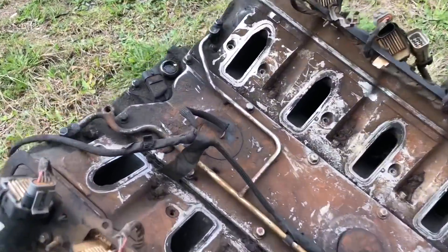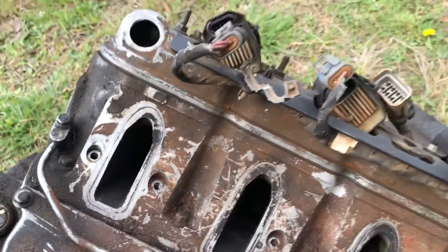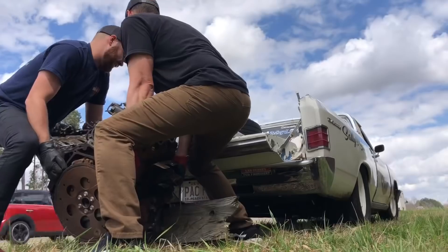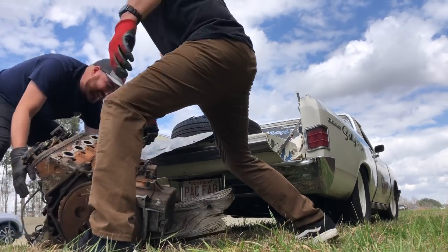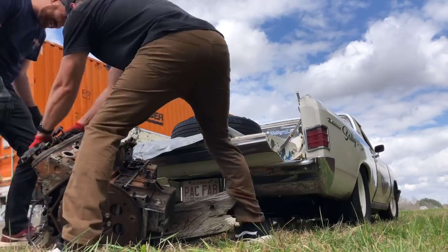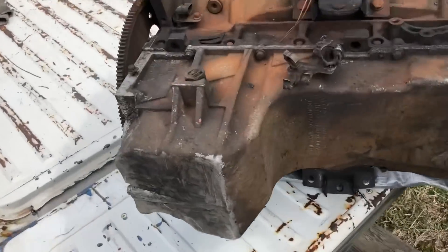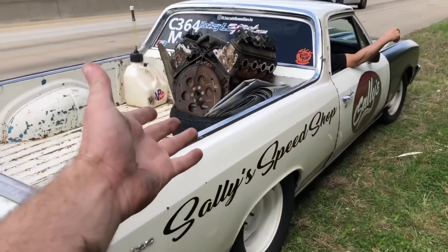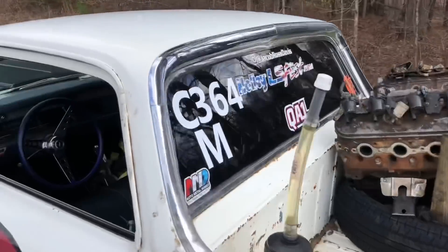Seriously, check it out — it's an LS. It's even got the sensor still in it, still got the coil packs on it. Bizarre. We got it up in there. Look, the oil pan's not even cracked. Just like that, we got a brand new to us 4.8 slash 5.3 — we'll find out later. Pretty ridiculous.